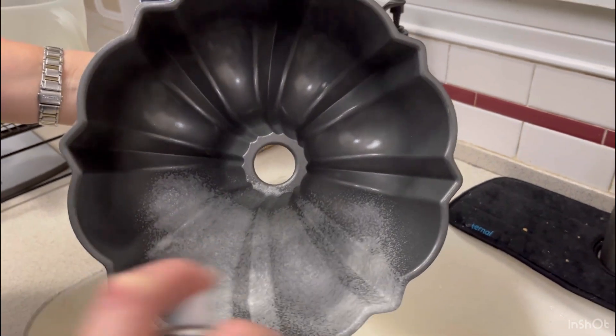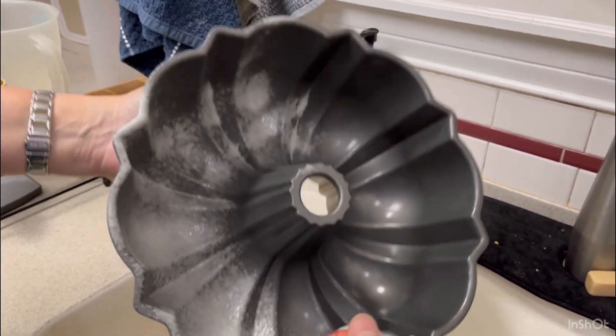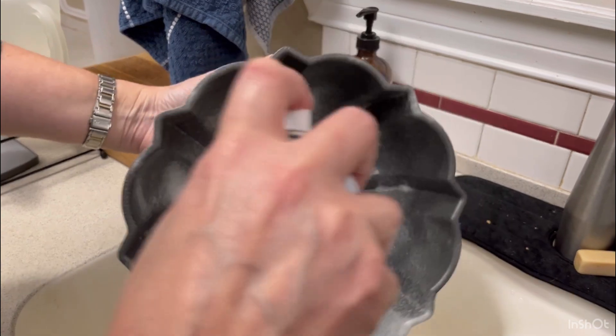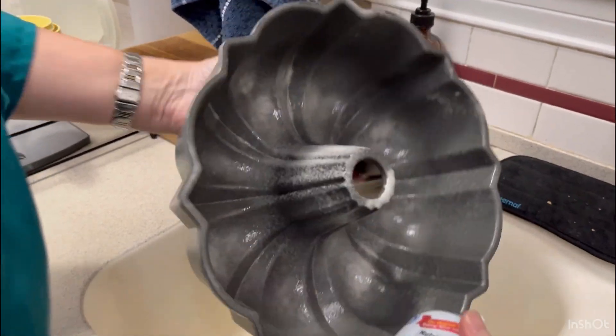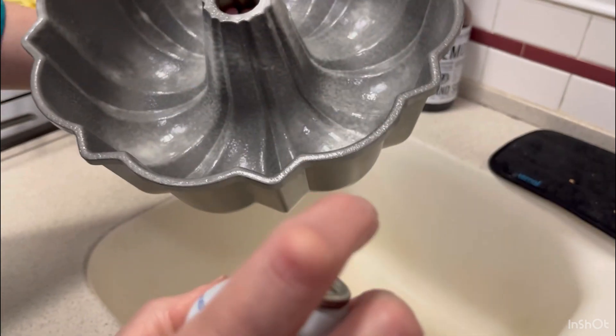The first step is we are going to preheat our oven to 325, and I've got that done. Now I'm going to spray my pan. Remember you can grease and flour — Baker's Joy just makes it a whole lot easier with a bundt pan. Now we're going to get that set aside.